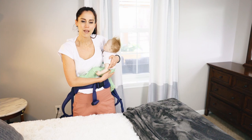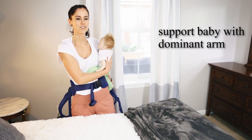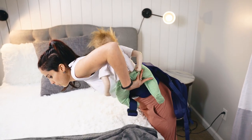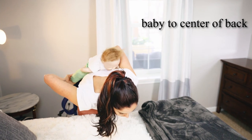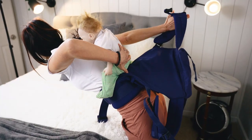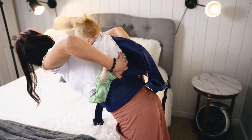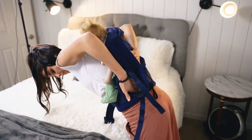Once I've got baby on my hip, I am going to support baby with my right arm. My left arm is going up and over. I'm leaning over the bed and then baby is going towards the center of my back. I'm also supporting baby with my left arm, and I'm going to put my first shoulder strap on. Now my second shoulder strap is going to go on.